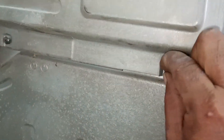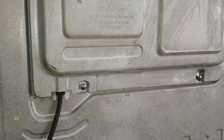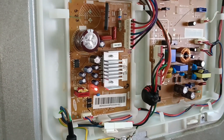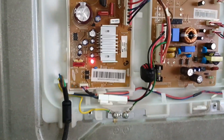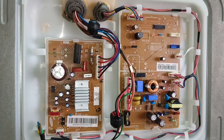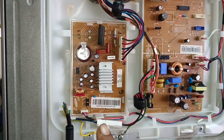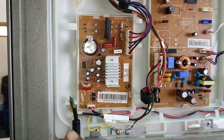The refrigerator section is also not cooling. When it's not cooling, you have to remove these two screws because there is a PCB board inside. I have removed the cover — see, there is blinking on the board. The LED light is blinking.